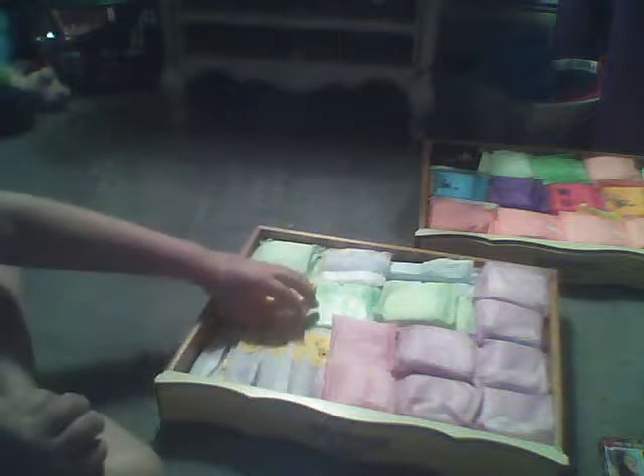Always Maxi Heavy Flow — I have some more of those right there and right there. And below one of these I have some more Rite Aid brand ultra-thin, of course. And then I have some Always Ultra-Thin Heavies right there.